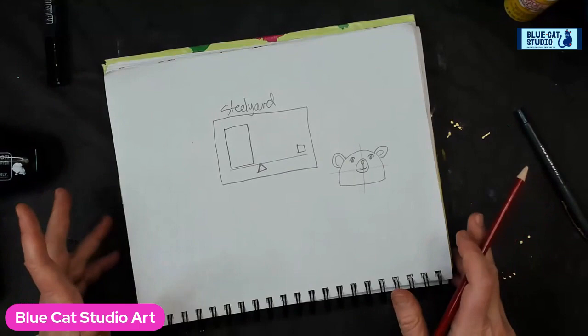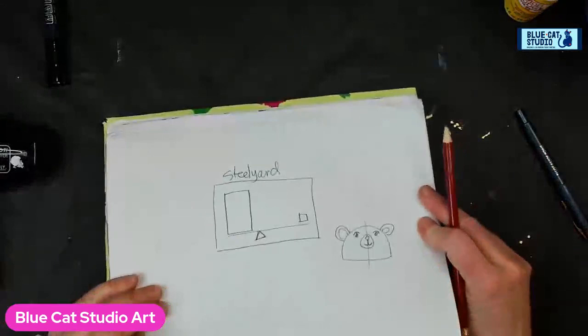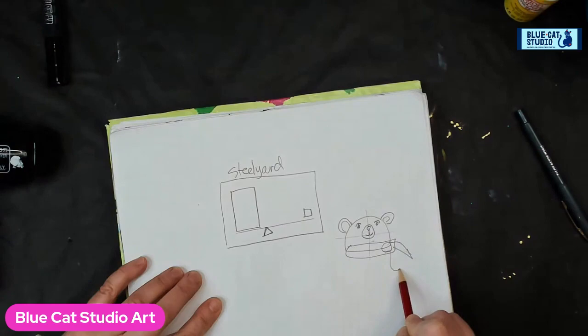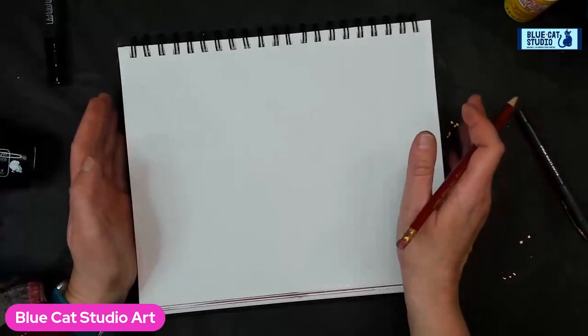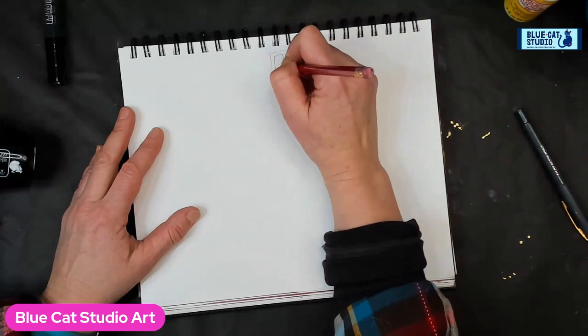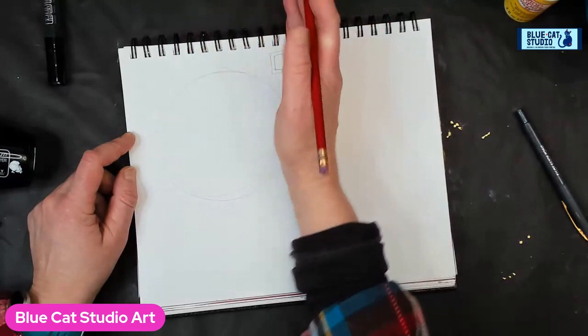If you're watching from my free group, awesome, or from the inner circle, awesome. If you're on my page and haven't yet joined the Let's Paint with Blue Cat group, please do so. Now that we've done polar bear 101, we're going to do a little sketch. Considering the concept of the fulcrum — the heavy guy here, the lighter guy there — the heavy guy is going to go here. We'll do a big polar bear in this zone.